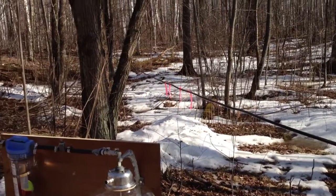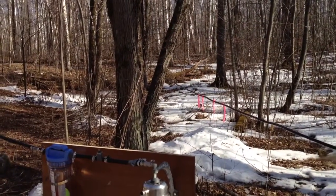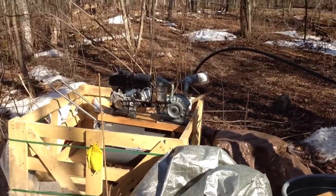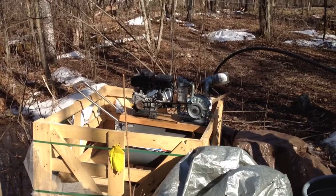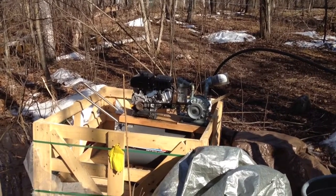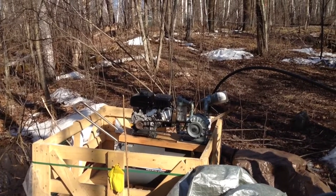This year has been an extremely poor sap and syrup year here in Minnesota. Over here is a $99 Harbor Freight 99cc overhead valve engine, running at half throttle — runs like a kitten.